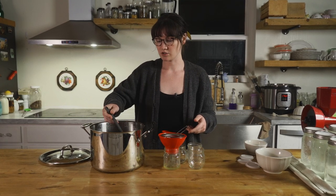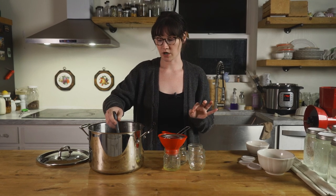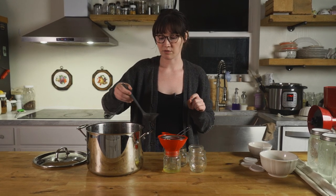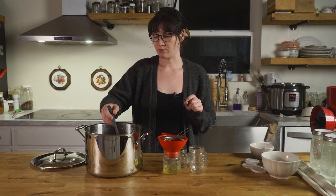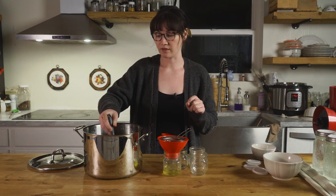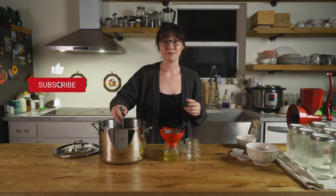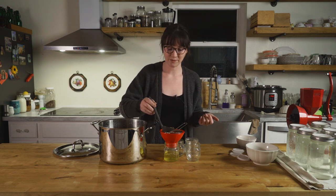And you're just going to ladle this straight into a nice sterilized jar. Since we're not going to be processing this further, you do want to start with a sterilized jar. You can do that with boiling water, or wipe it down with vinegar and make sure it dries completely. If you're going to freeze them, you need to leave quite a bit of headspace because things can explode in the freezer if you don't leave them enough room.